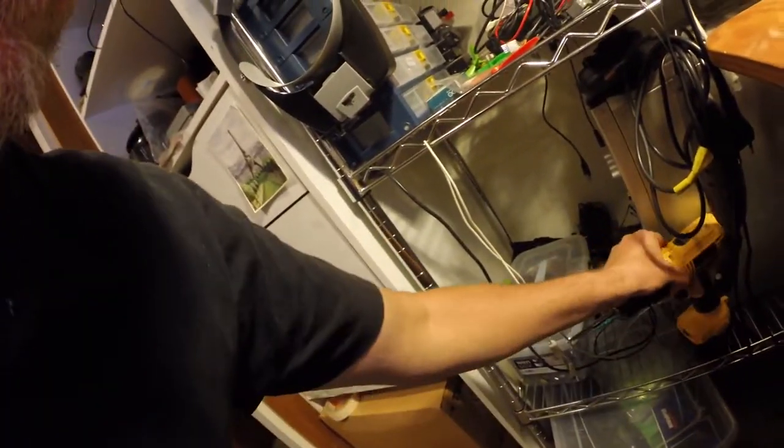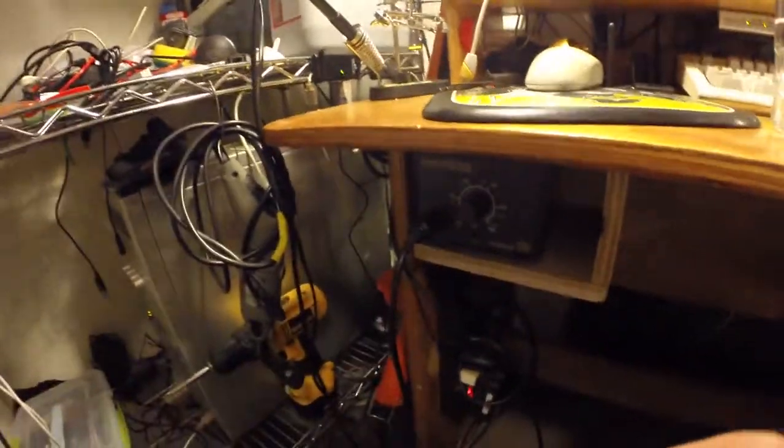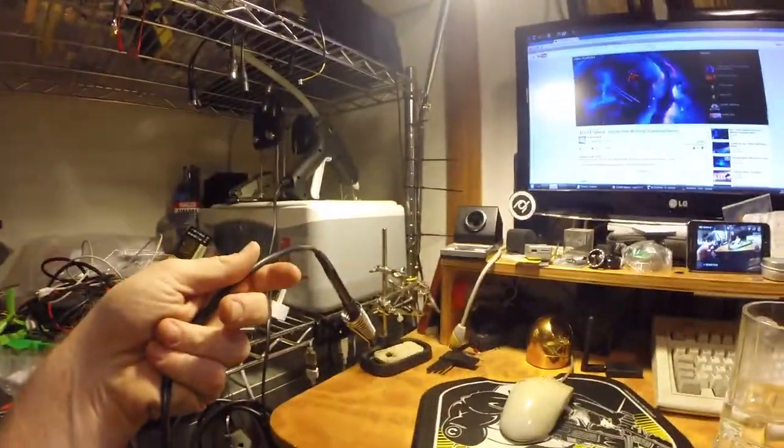Never mind the mess. You can see I have my tools hanging here within easy reach. I have my little Hakko 936 that I bought, hidden under here, that I can access at any time.